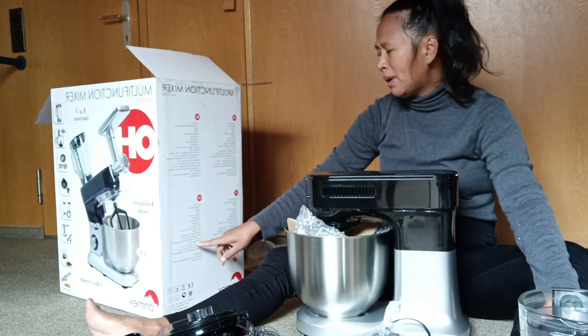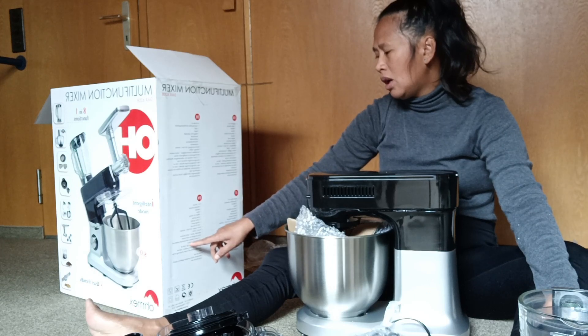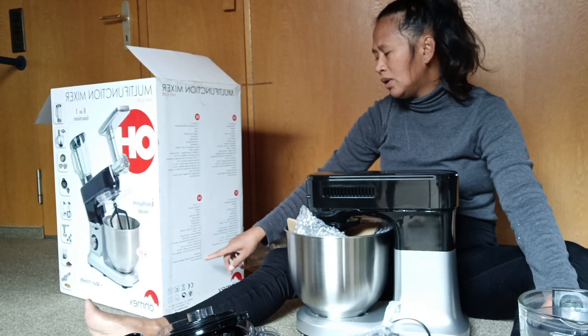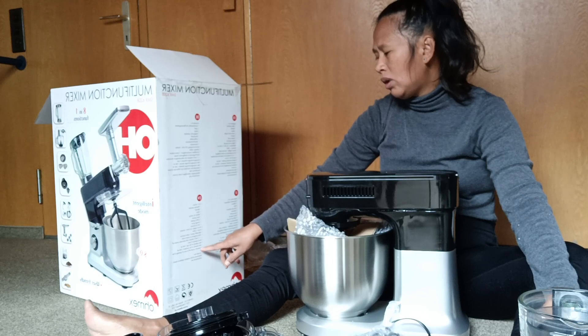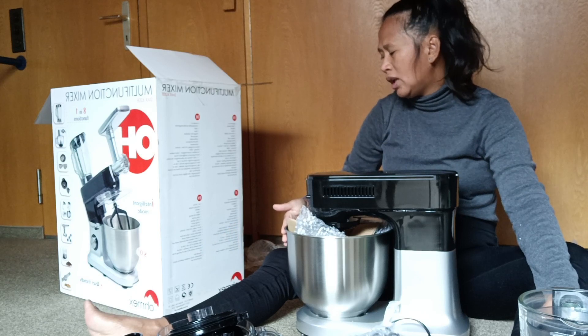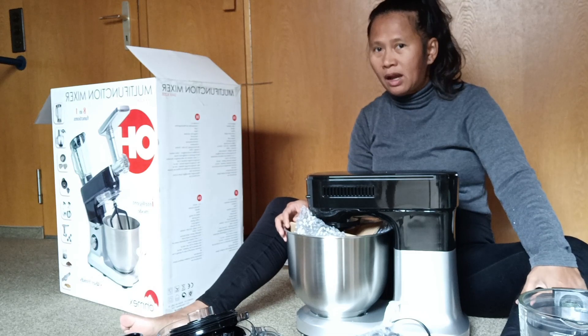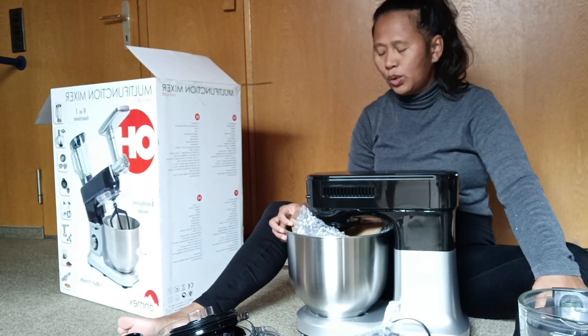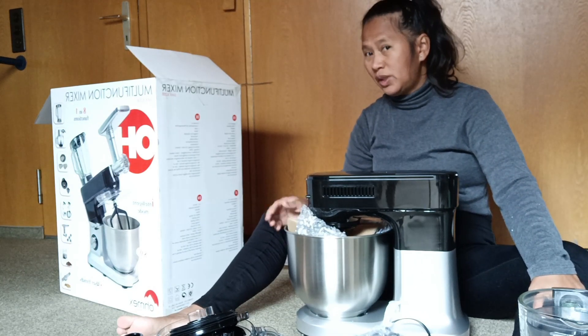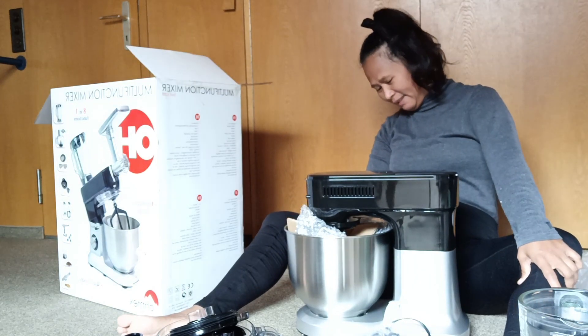Maximum capacity — we must say it's not standard: 1,500g, so one and a half kilos for this container. The one that I have previously was only for half a kilo, so this is the best — bigger size!